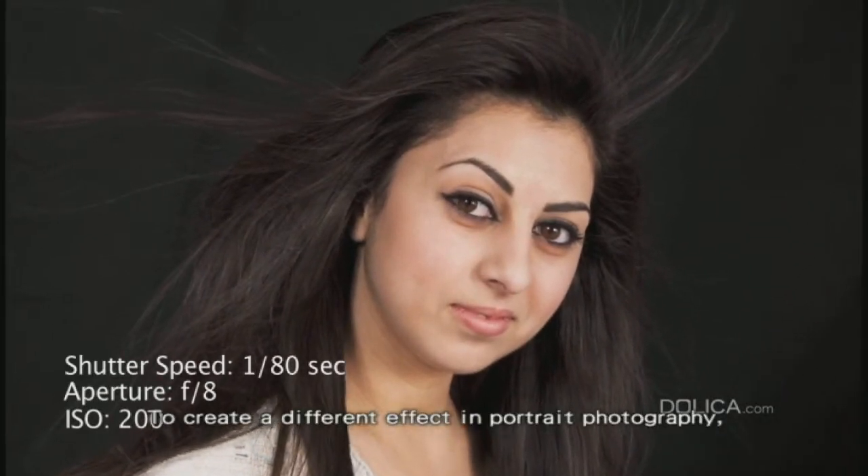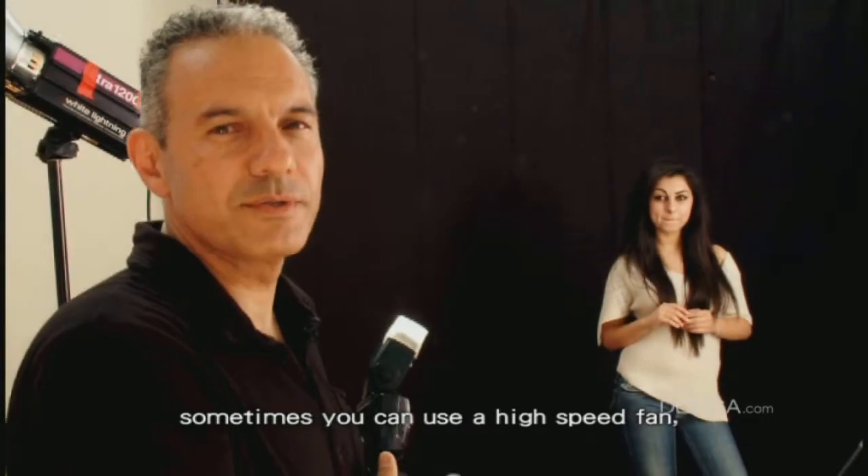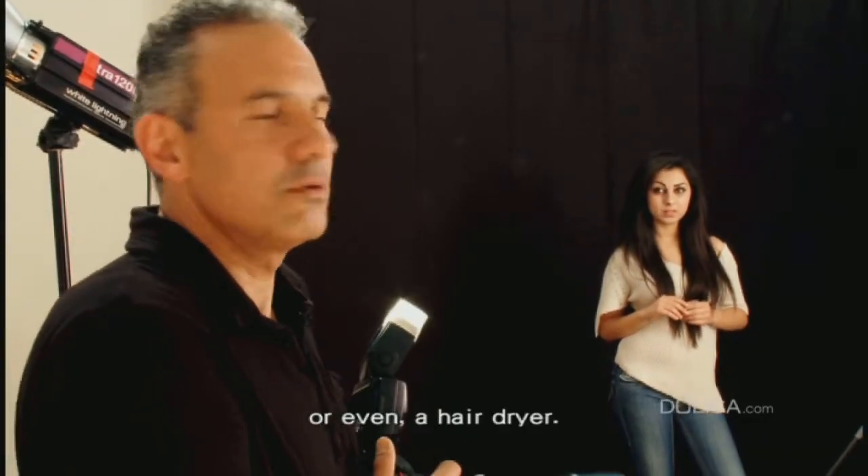To create a different effect in portrait photography, sometimes you can use a high speed fan or even a hair dryer.